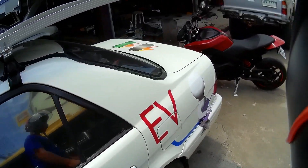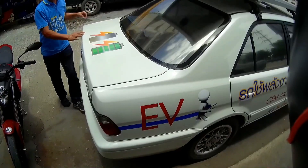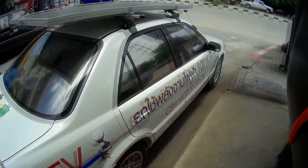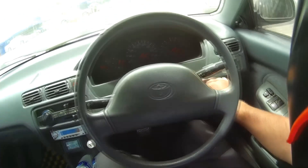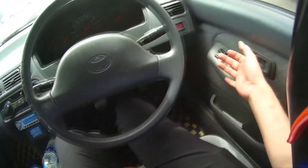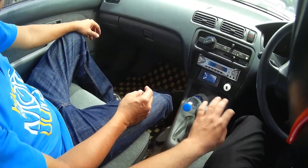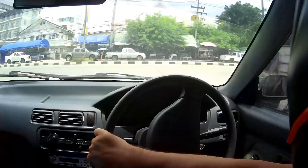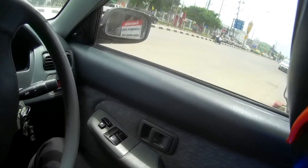All right, we are here and we're going to try this car out — go for a little test drive and see what happens. It's basically just a Toyota with a manual gear shift. Clutch, gear one — okay, same like a normal car.